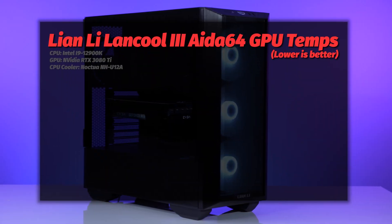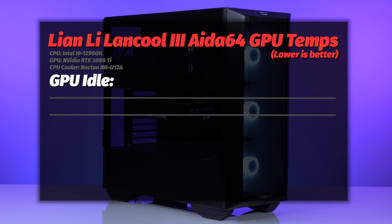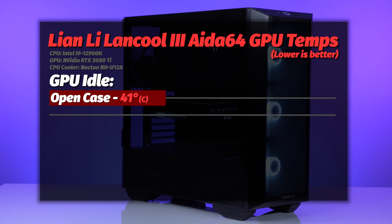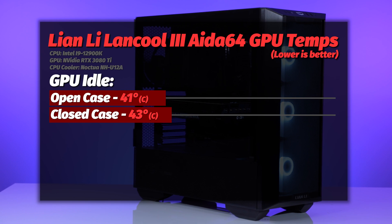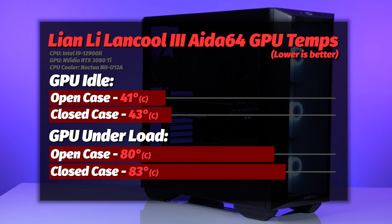For the GPU — the EVGA RTX 3080 Ti — results were great. At idle we saw 41 degrees in the open case and a two-degree warmer 43 in the closed case. Under load we saw 80 degrees in the open case and a three-degree warmer 83 in the closed case, both perfectly fine and right in line with a good air cooling case.